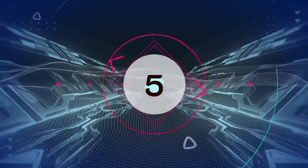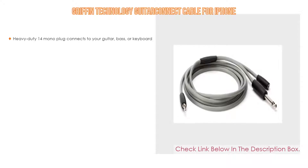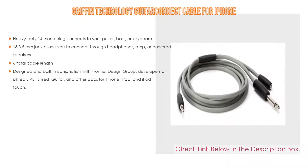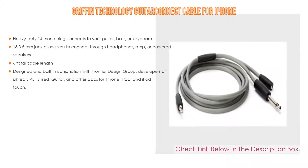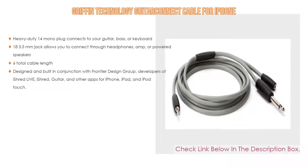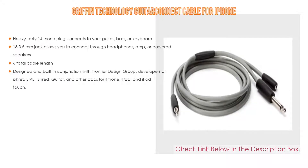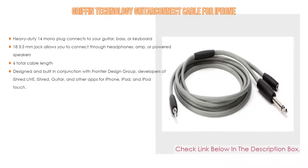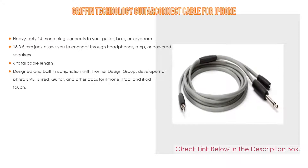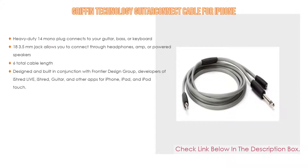Number 5. The Griffin Technology guitar connect cable for iPhone comes with many features, such as a heavy-duty 1/4" mono plug that connects to your guitar, bass, or keyboard, as well as a 1/8" 3.5mm jack allowing you to connect through headphones, amp, or powered speakers. It has 6 feet total cable length and was designed and built in conjunction with Frontier Design Group, developers of iShred Live, iShred, and other apps for iPhone, iPad, and iPod Touch.